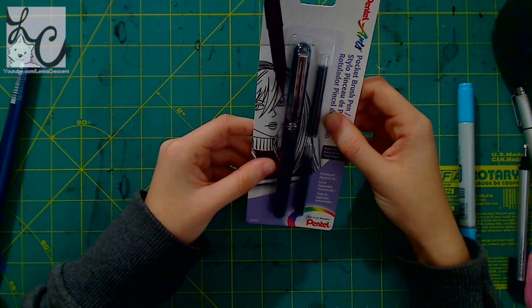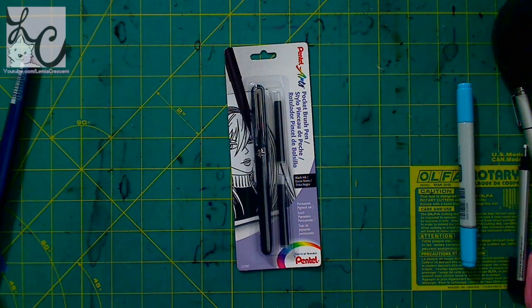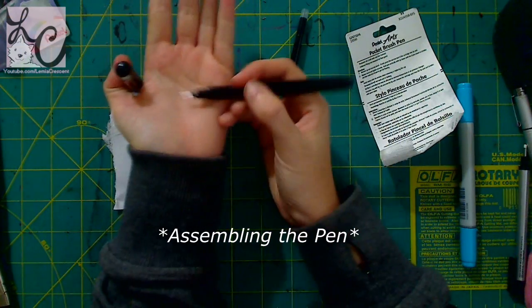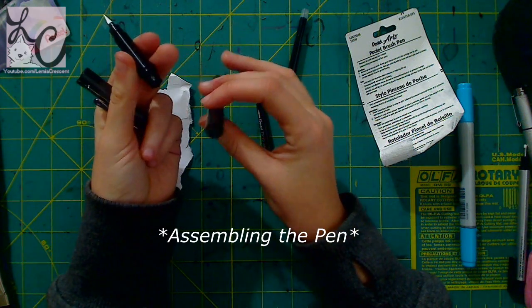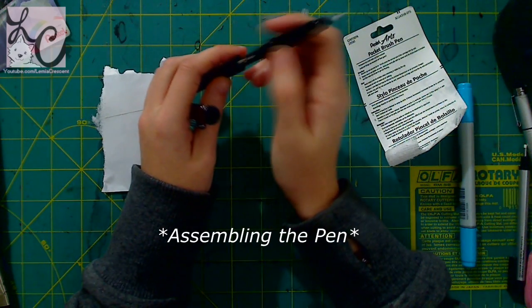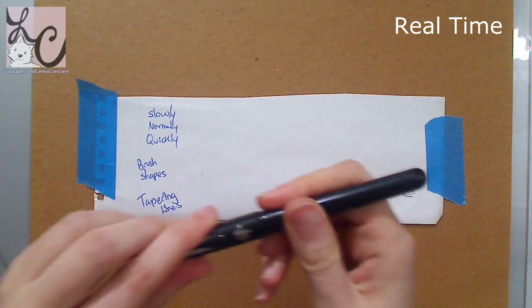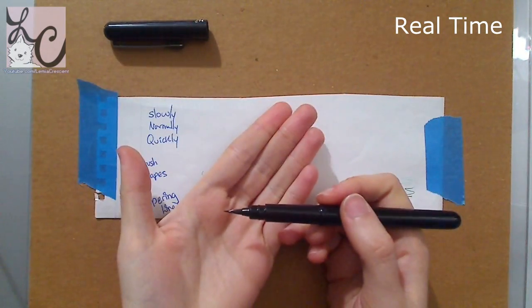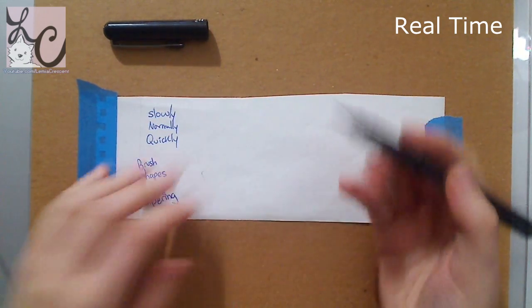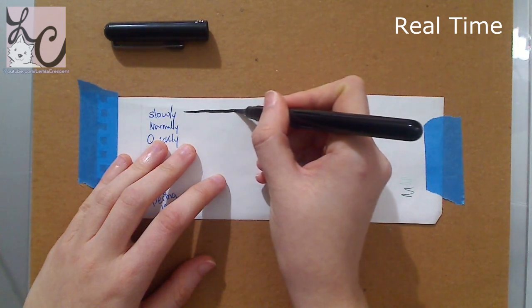I'm just going to take this apart and we're going to do a little test. I put together this sheet so I could talk about a few points. The first thing I did when I finally put the pen together was test it. Here I wrote down slowly, normally, and quickly — that is how fast or slow I make a line. The slower I go, the more wobbly my hand is, so you'll see where it shakes naturally. If I go normally, which is pretty quick, you'll get a nice smooth line. And if I do it really quickly, you'll get a break or feathering in the line, which adds texture.